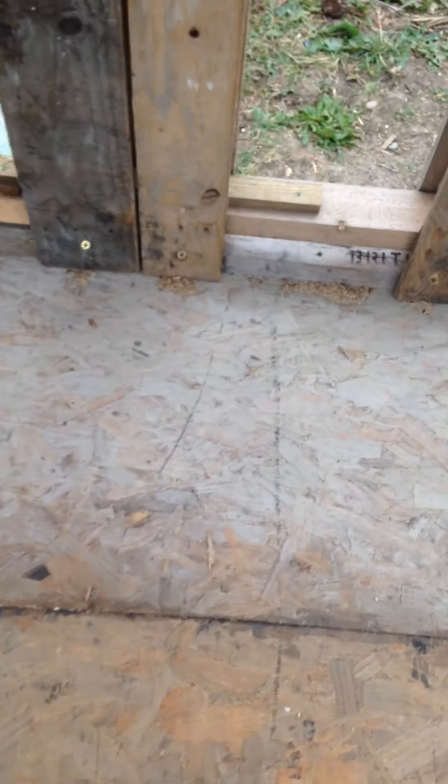You can hear my voice change — that's the echo of my new space. I also went around putting these little green screws in, just reinforcing the walls into the floor as well.